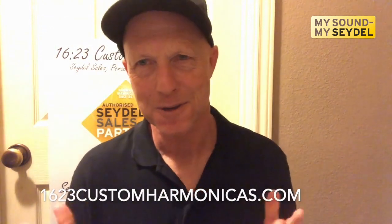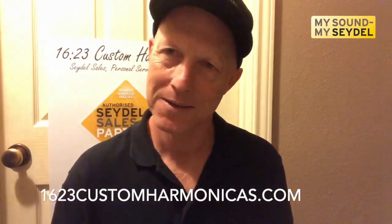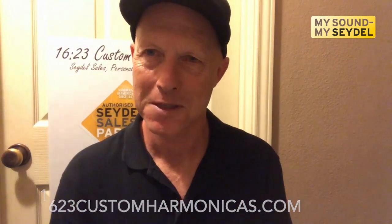Hi, this is Greg Jones, 1623 Custom Heart Harmonicas, your Seidel technician and Seidel dealer. In this video, I'm going to demonstrate slide removal and mouthpiece cleaning on your Seidel Symphony 48. The process is pretty similar for the Seidel Symphony Grand Chromatic.